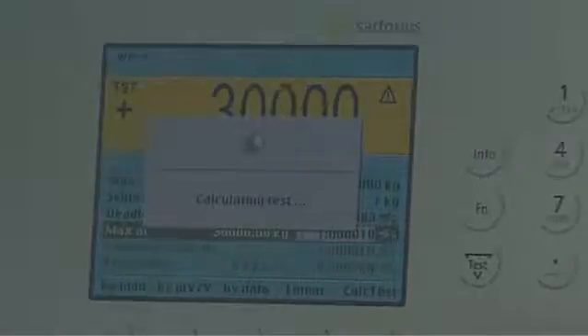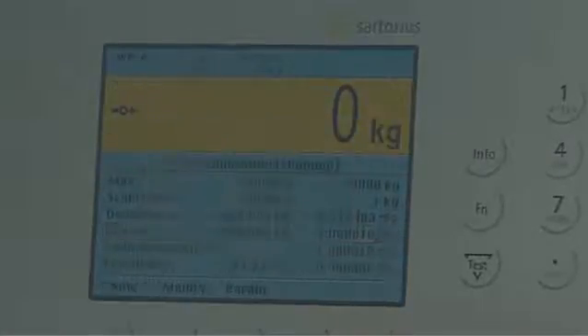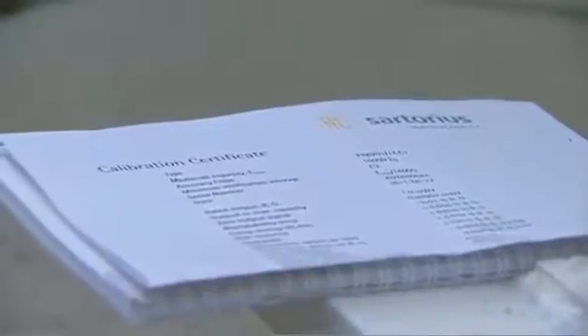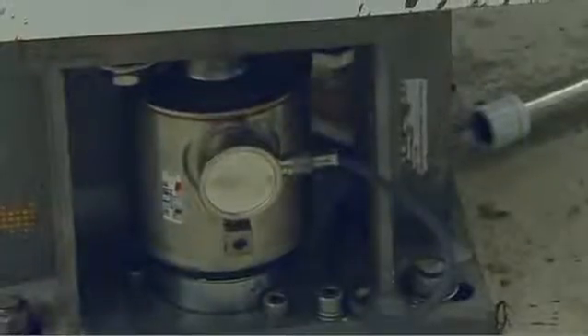After an internal test, the procedure is complete and the scale is calibrated. Each load cell receives an individual certificate from us on which the exact values calibrated for this cell are recorded. In this way, our customers can rely 100% on the measured values. The test weight demonstrates the precision of our weighing solutions.